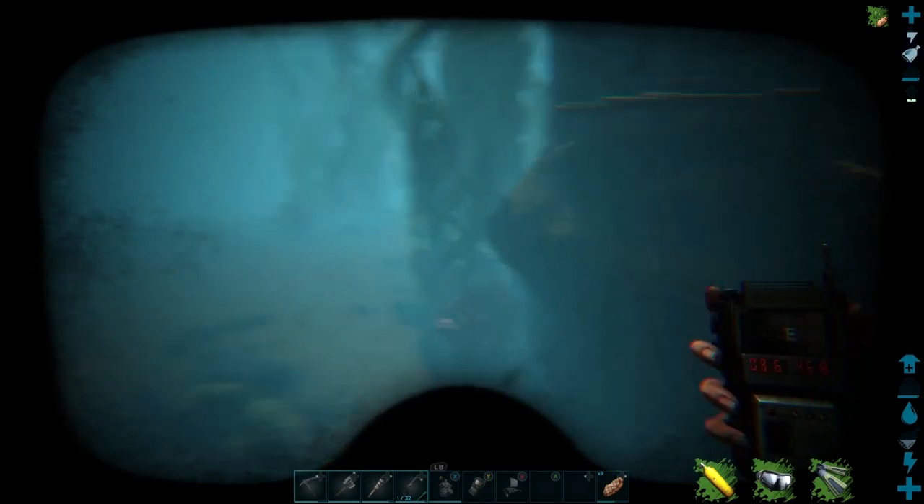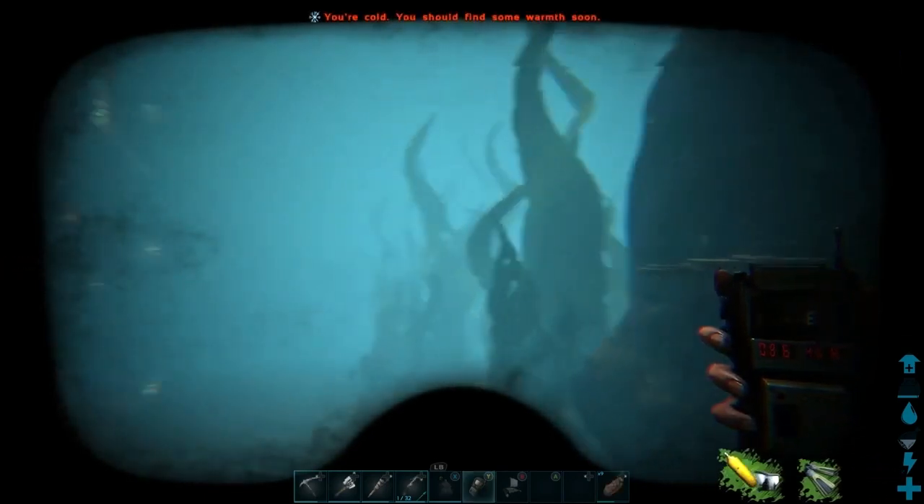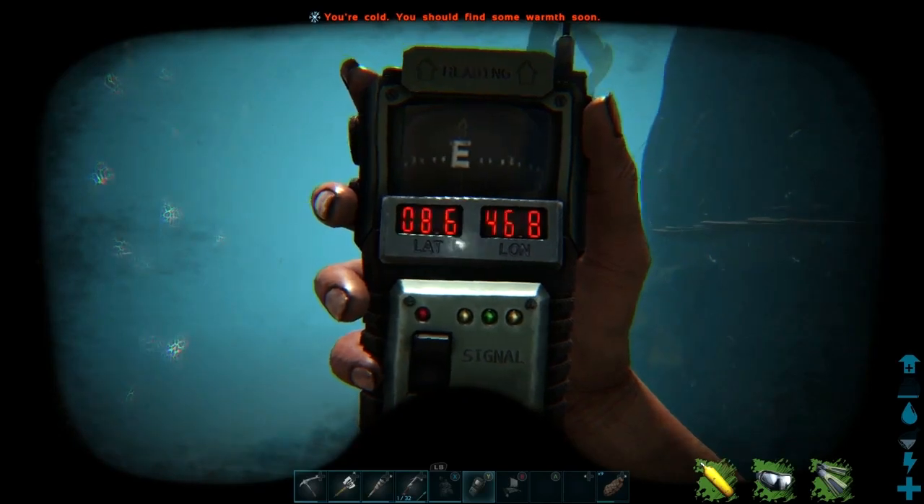Anyway guys, there it is — anglerfish, angler gel. There's my location. If this video was helpful, please give us a like, and if you want to go one step further and subscribe, that'd be fantastic. I've got to get out of here — I'm getting shocked!